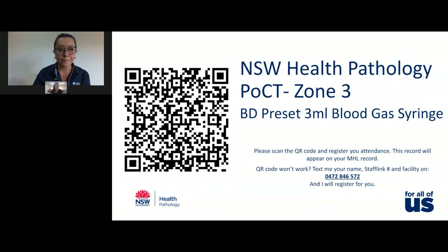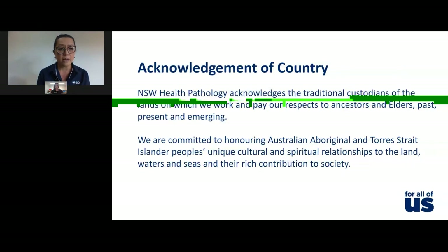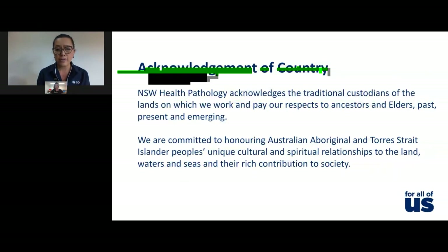Before we begin, I'd like to do an acknowledgement of country. New South Wales Health Pathology acknowledges the traditional custodians of the lands on which we work and pays our respects to ancestors and elders past, present and emerging. We are committed to honouring Australian Aboriginal and Torres Strait Islander peoples' unique cultural and spiritual relationships to the land, waters and seas and their rich contribution to society.